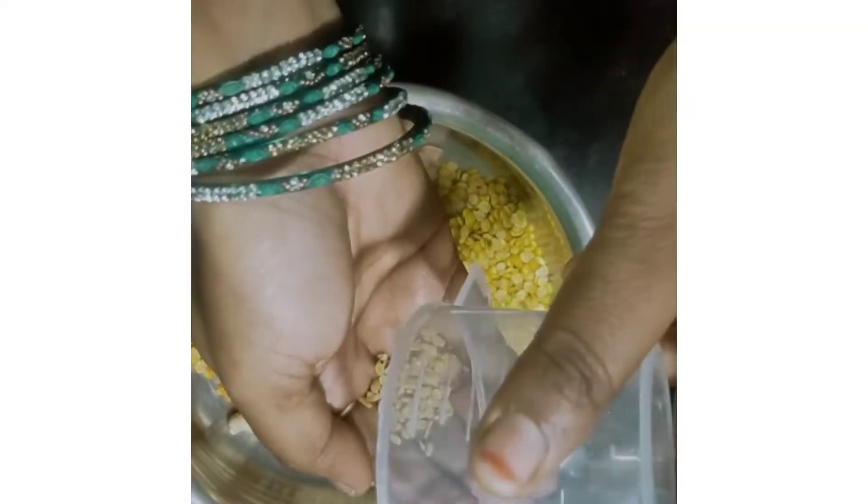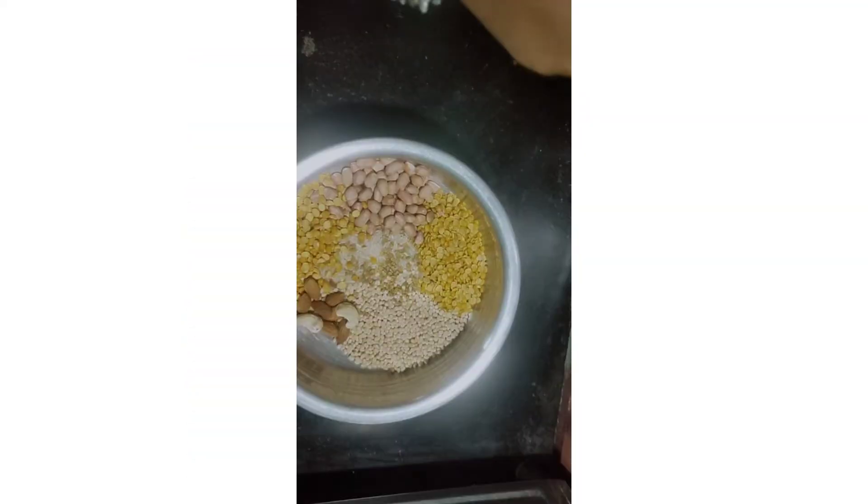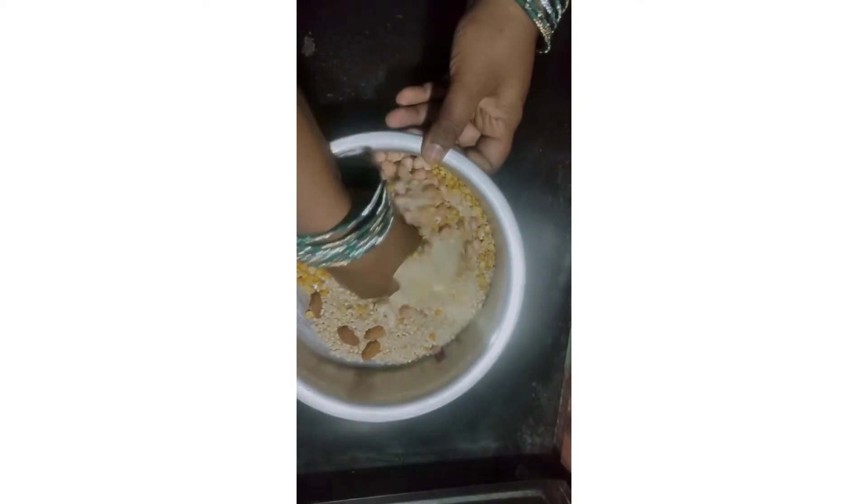4 cups of mixed ingredients, 1 cup kandipappu elements. We need to combine these kandipappu ingredients together.